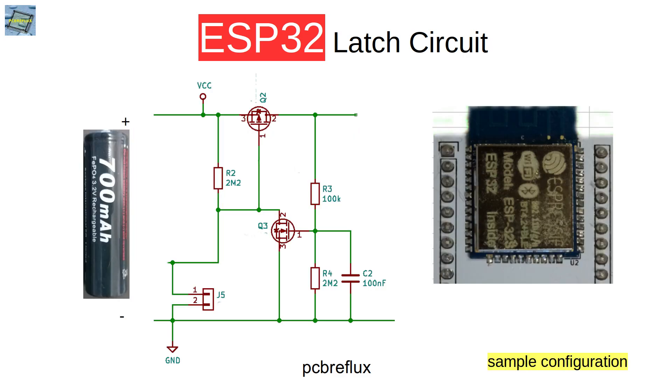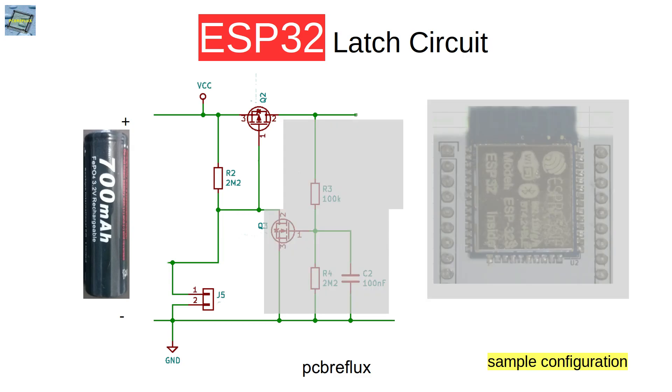So this is an overview of the circuit. We have on one side our battery — I use a LiFePO4 battery with 3.2 volts on average. In the middle we have our latching circuit, and on the other side we have our ESP32 as a load. Let us begin and concentrate on the first part of the circuit with our battery and one MOSFET.